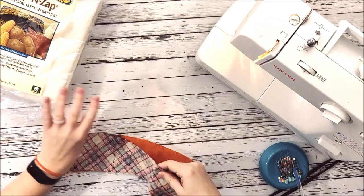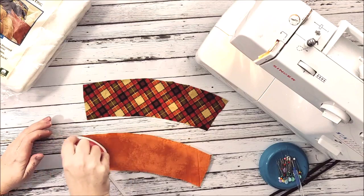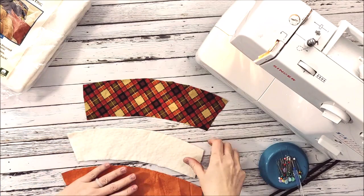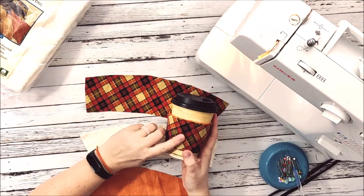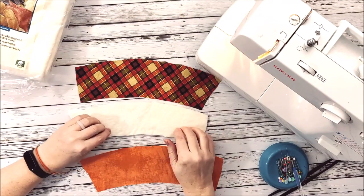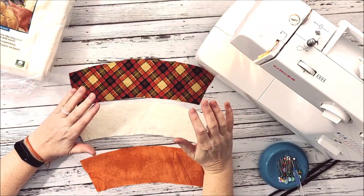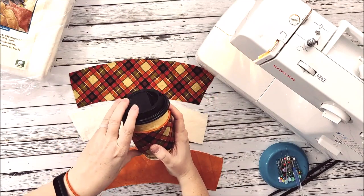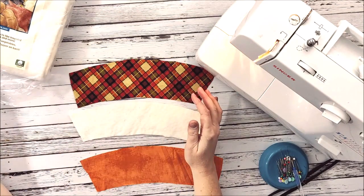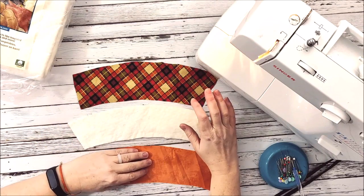Once you have the pattern, you're going to need to cut out a front, a back, and a lining. We're doing this one with gingham on the front and orange as the gingham this time. As for your batting and materials, keep in mind this pattern is for hot things — hot coffee or cocoa — so if it's too hot it could potentially melt your materials.